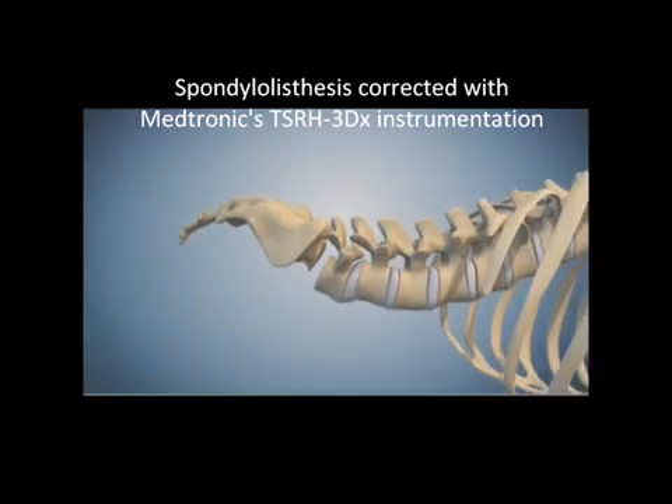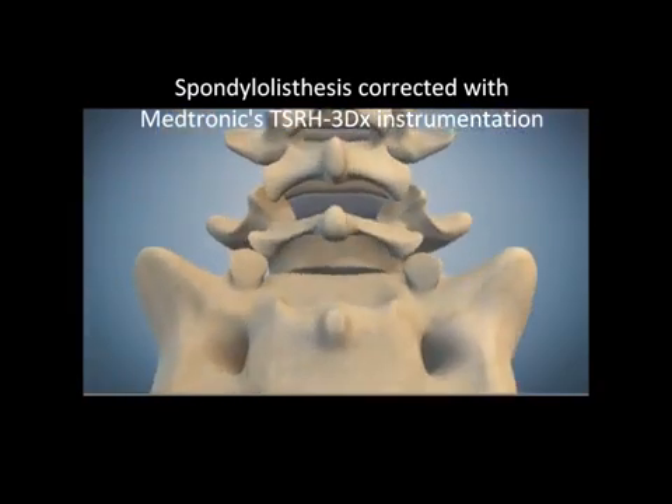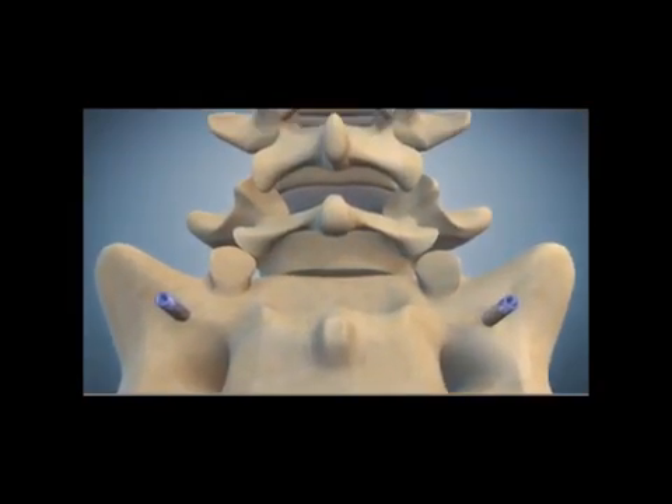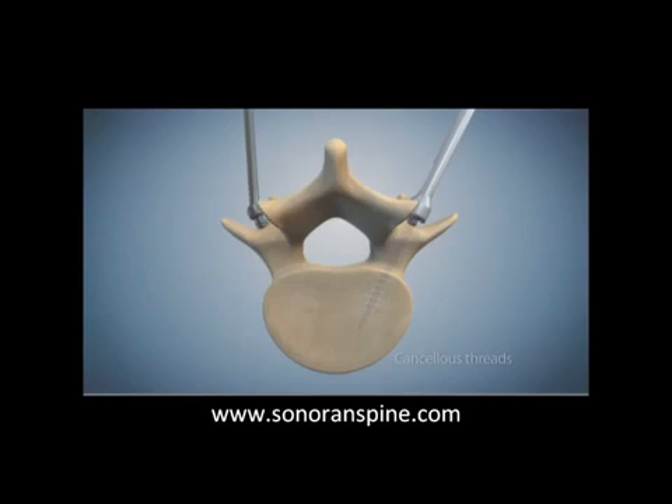This is an animation showing spondylolisthesis correction using Medtronic's 3DX instrumentation. First, straight post screws are placed into the sacrum, and the deformity or reduction screws are placed into the L5 vertebral body. Notice that there are cancellous threads in the vertebral body and cortical threads in the pedicle.